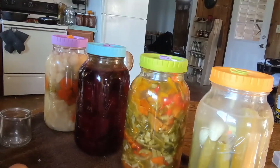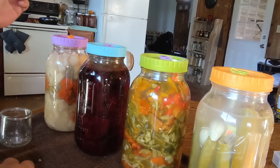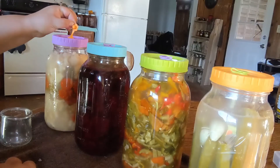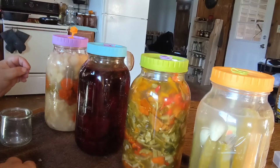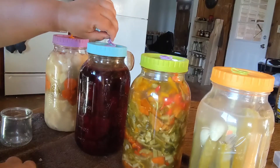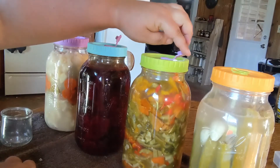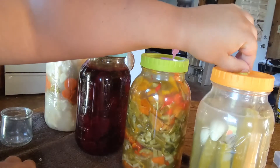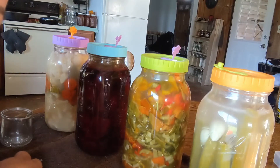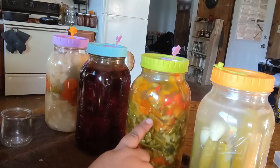This is what it looks like when we burp the ferments. We've been doing it two to three times a day depending on if we see it building up more quickly. You can see the bubbles popping up through all of the different vegetables in there.